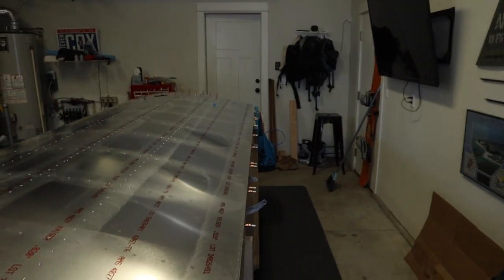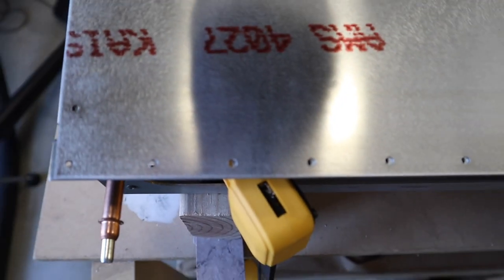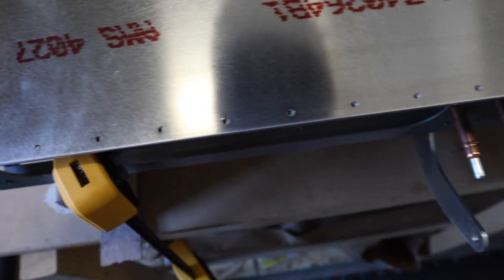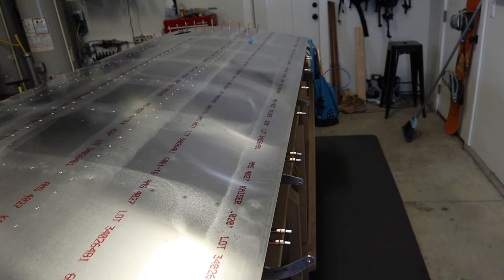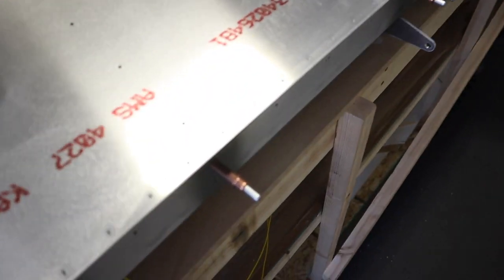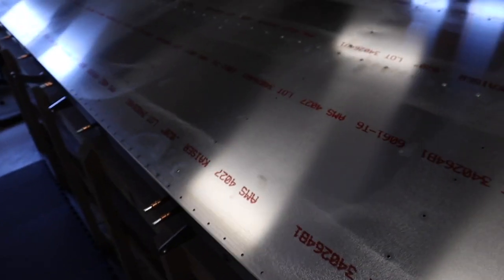When I removed all the Klicos, look what's going on with all these holes — all of them are now no longer matching up. I'm not exactly sure what that means, but if I go ahead and start trying to match drill for the gap seals, that's obviously not going to work out well. What I'm thinking: the potential solution will be to put in a bunch of Klicos, realign everything, and then just do one gap seal at a time. That's what I'm thinking right now.